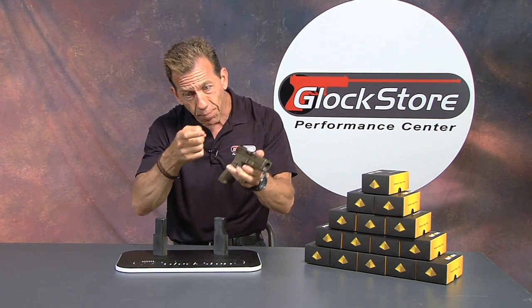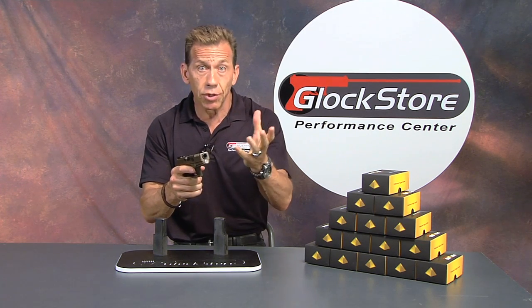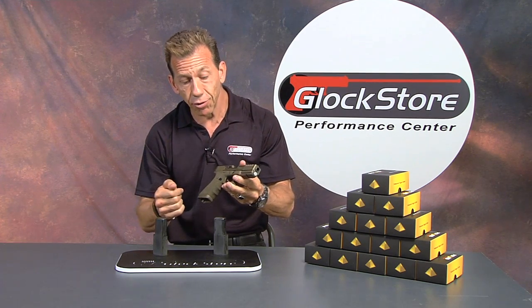The long trigger pull is where most people have accuracy problems — they get the sights all lined up and pull the trigger, moving the sight out of alignment during the pull. Because we've got a shorter trigger pull, you're less likely to disturb that sight picture and more likely to be accurate. You can also correlate that to speed: because it's shorter in distance, you're going to be faster from shot to shot. Hence the pyramid trigger will make you a faster and more accurate shooter.